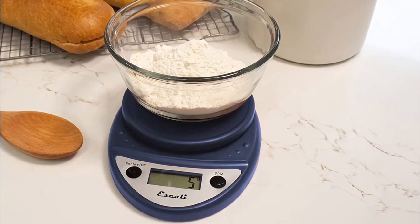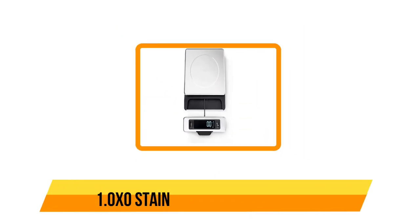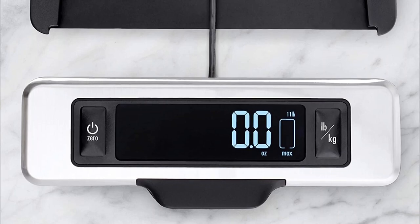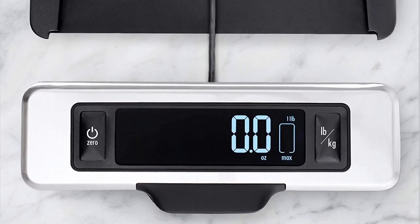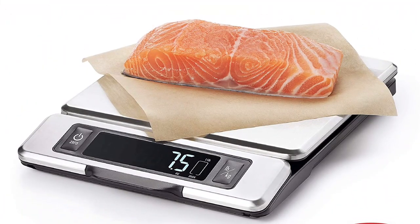The scale has an auto shut-off feature of four minutes, which can help extend battery life — so be aware when making longer recipes. And now our last option is the OXO Stainless Steel Food Scale. It has an easy-to-read extendable digital screen and excellent accuracy. This user-friendly kitchen scale has a measurement display panel that pulls out, eliminating any shadows caused by looming bowls.